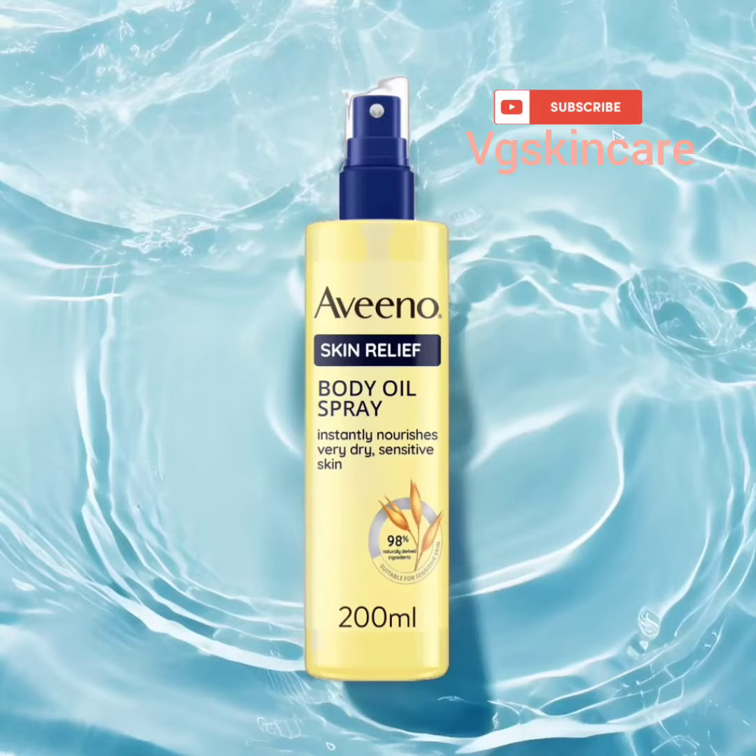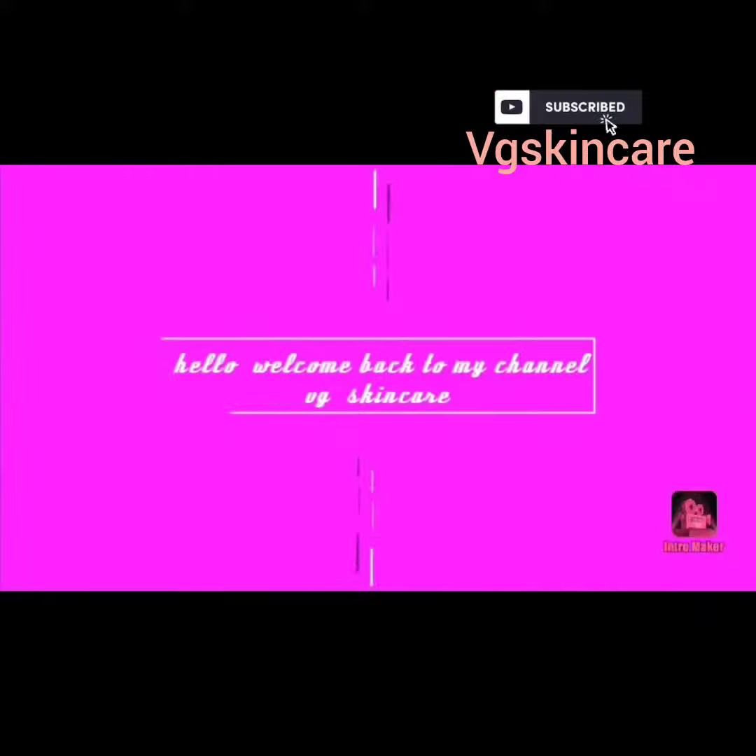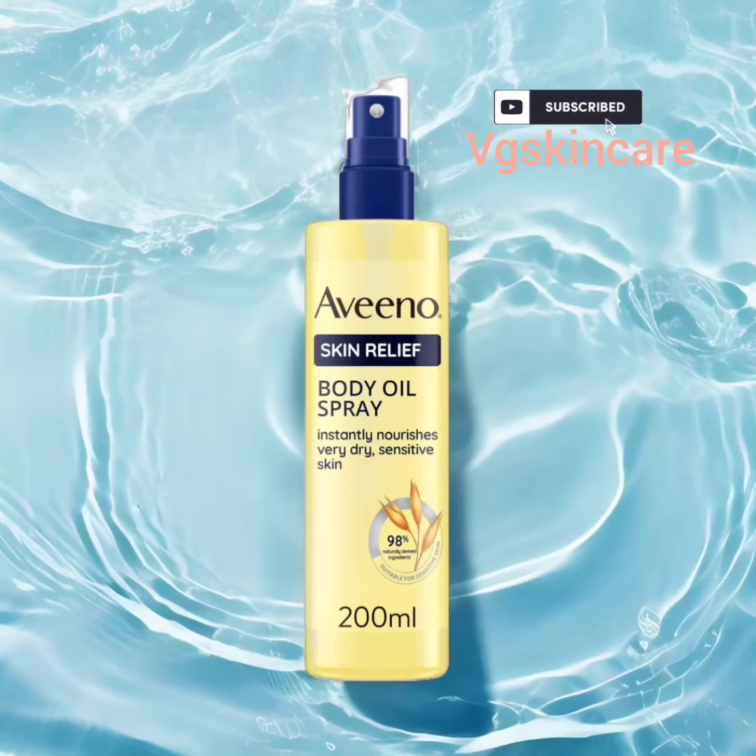Hello, welcome back to my channel. So today I'll be talking about Avino oil. This Avino oil is a very good oil to use, especially for those that have sensitive skin. If you have been trying different oils but it's not working out for you, you can try this Avino body oil. I use it and it works amazing for me, so that's why I can testify.